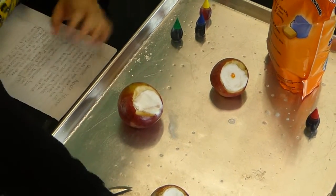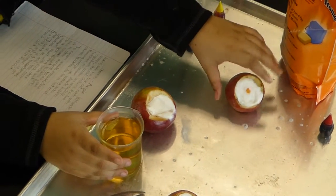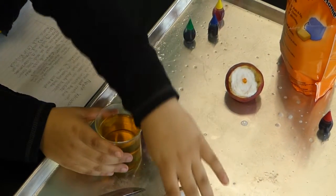And then we have vinegar. The coloring is just for a special effect — it's not anything important.